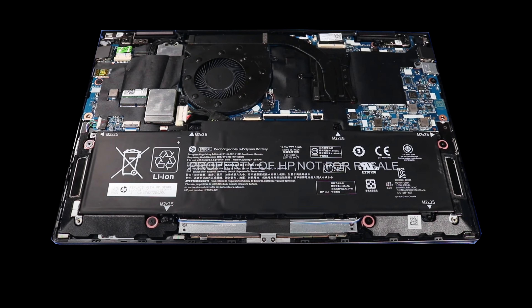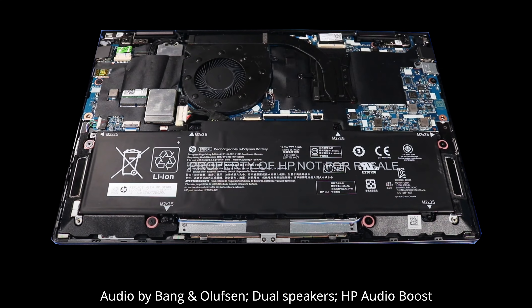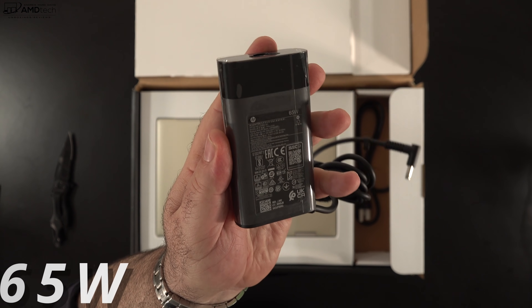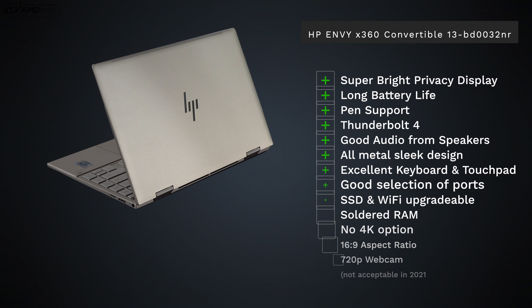There are two bottom-facing speakers offset to the sides, which improves audio quality — decent mids, a little bit of bass, and good volume. Pretty decent for an ultra-portable. The battery is a 3-cell 51Wh unit and achieved 9 hours and 48 minutes on my continuous web surfing test over Wi-Fi at 150 nits. In real-world mixed usage, you're looking at 7 to 8.5 hours depending on your workload. A full charge with the included 65-watt power adapter takes about 90 minutes — not bad.